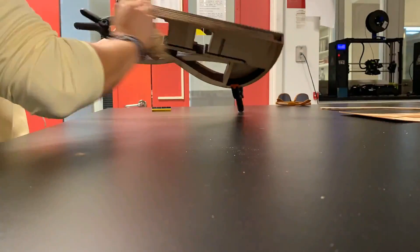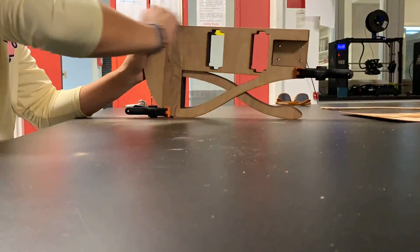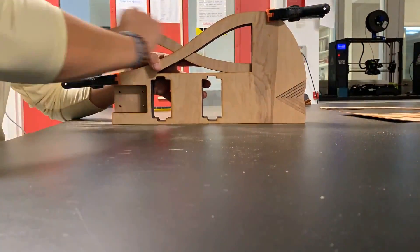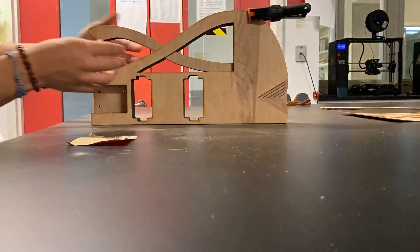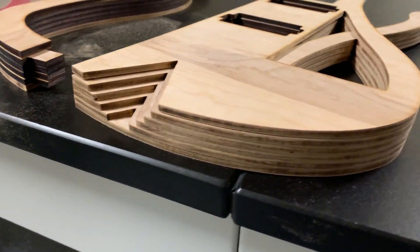Before I glued up the layers, I did some preliminary sanding to remove the burnt edge from the wood to ease sanding later on. This step probably wasn't necessary because I had to do a significant amount of sanding anyway. You can see the difference between the darker burnt edges and the lighter pre-sanded edges here.